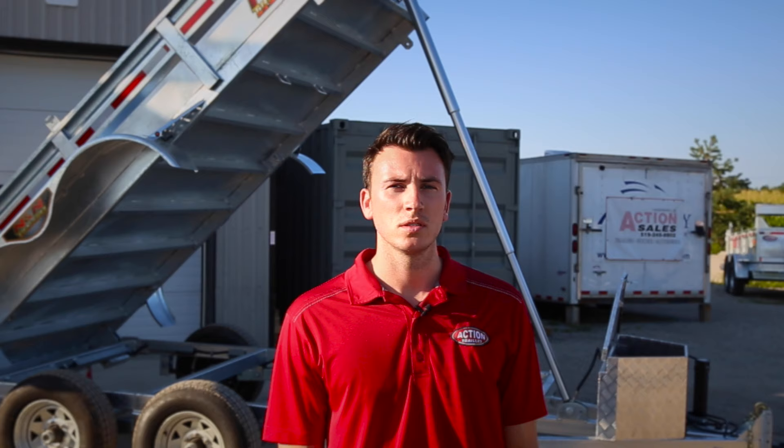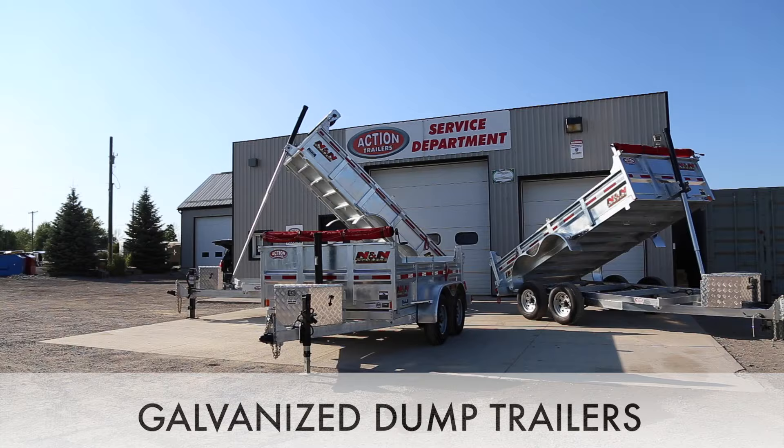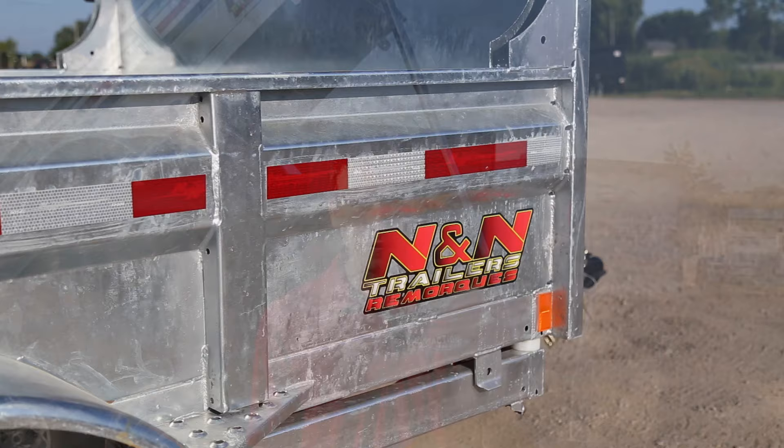Welcome back to Action Trailers Tutorials. I'm Shane Thompson and today's tutorial is going to be on our hot dip galvanized hydraulic dump trailers. These dump trailers are made by N&N Trailers, which are actually made in Canada, and the best part is they're hot dip galvanized.